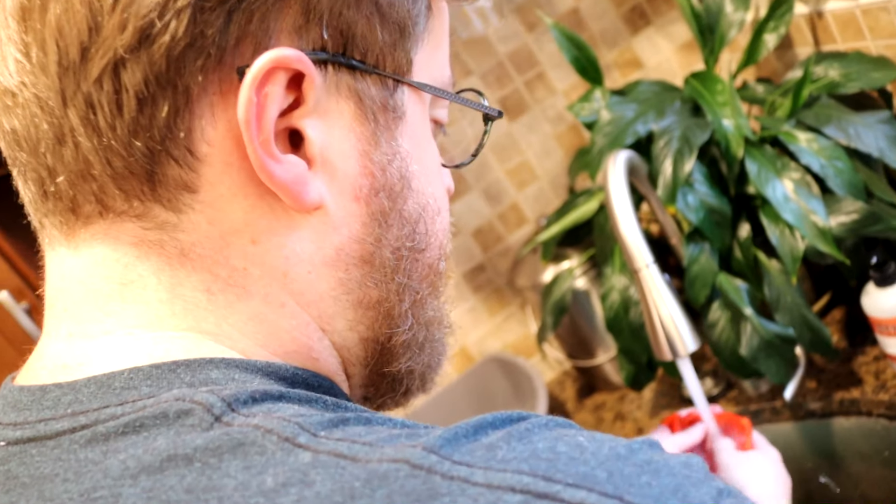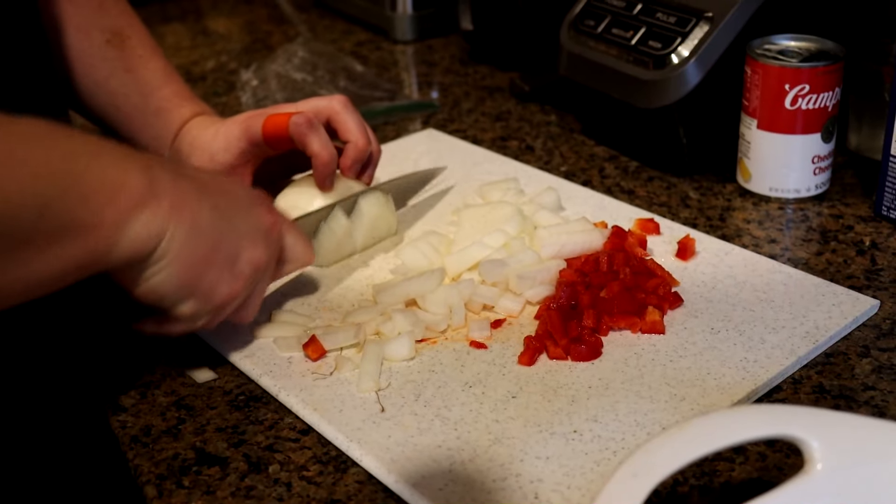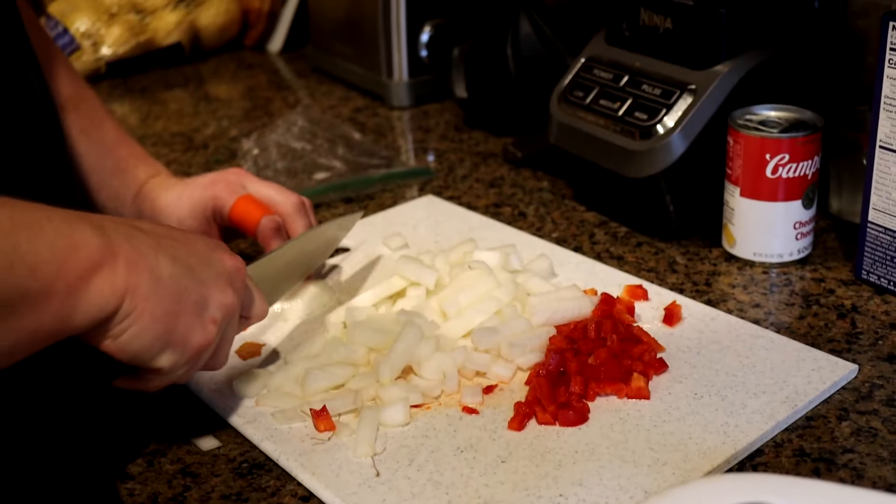I got an onion. I got half of a red bell pepper. I used the other half in the greens. I'm just going to dice both of these up. I'm hoping around the time that I'm done with this, turkey should be pretty brown and we can just continue on.